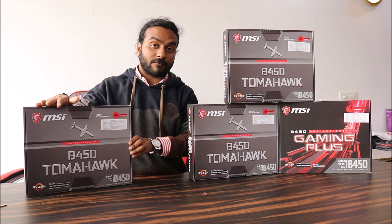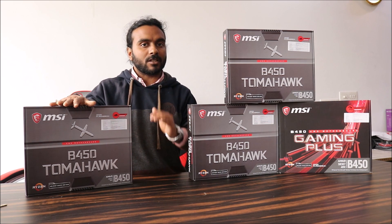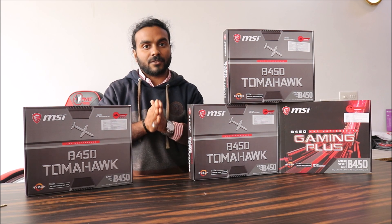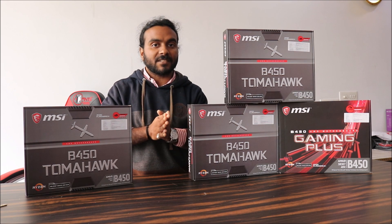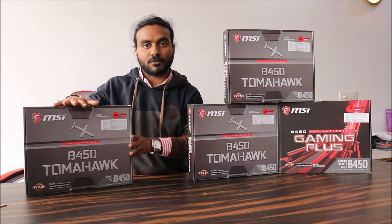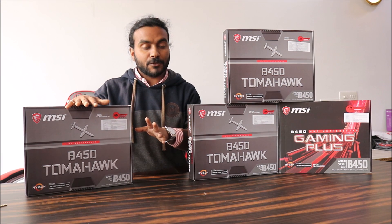We will be taking you through a small unboxing and some product information. I will not be talking about much technical information — this will be a short, simple, and easy-to-understand video. My recommendation: the B450 Tomahawk is what you should buy for the Ryzen 5 2600 or 2600X.